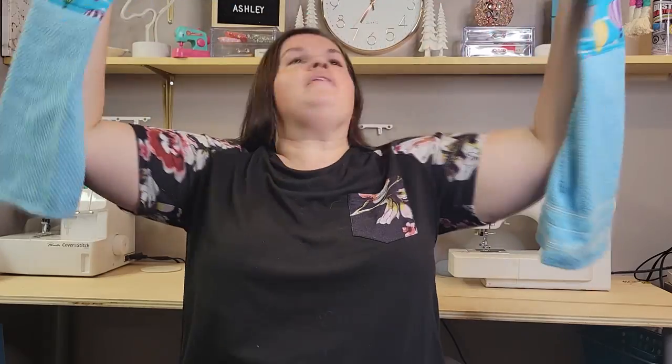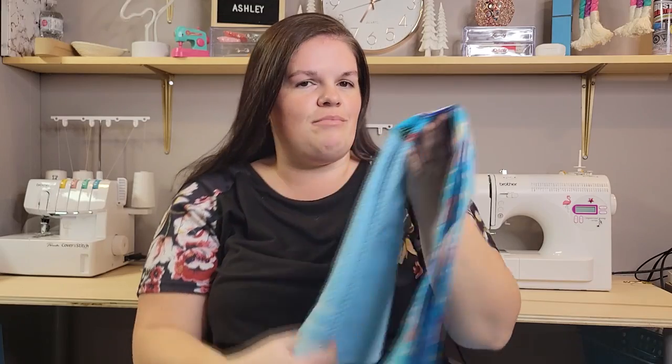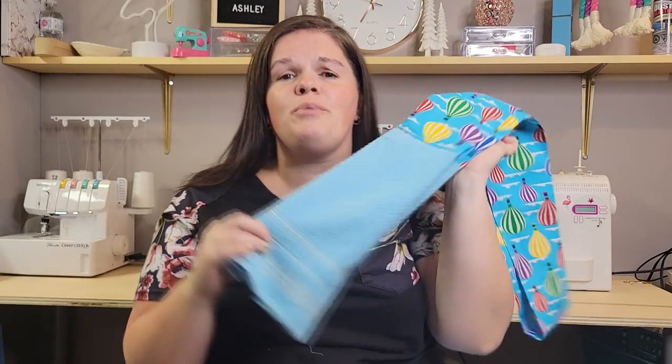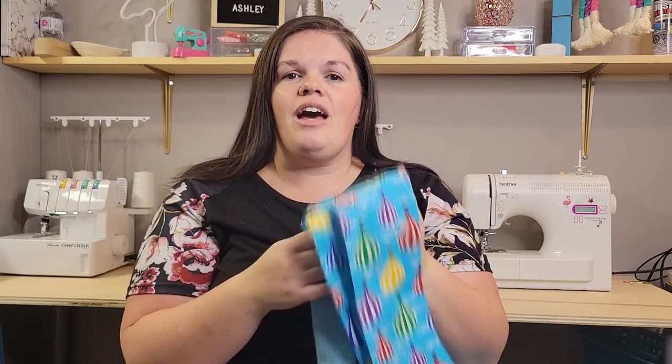These are going to be a very awesome gift this holiday season, especially if you're looking for a handmade item to give to maybe a teacher, a close friend, or neighbor — something super easy and very quick. So I hope that you stick around, check it out, don't forget to subscribe, and hit that notification bell so you can be alerted of new and future tutorials. And let's just get straight into the tutorial.